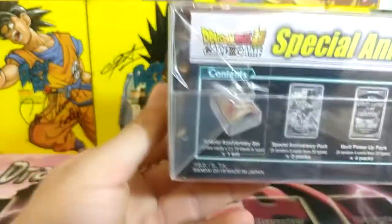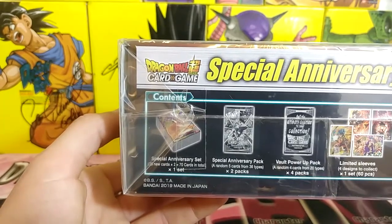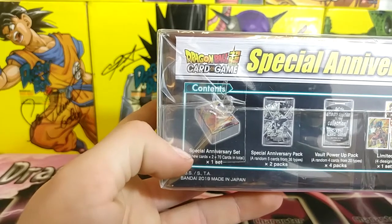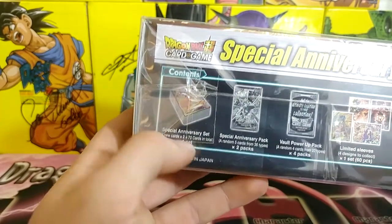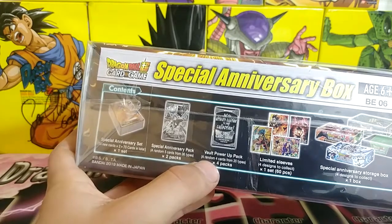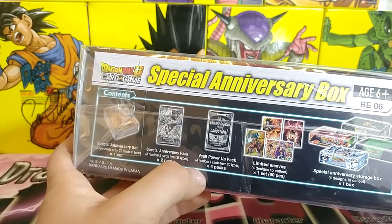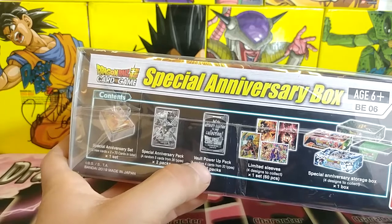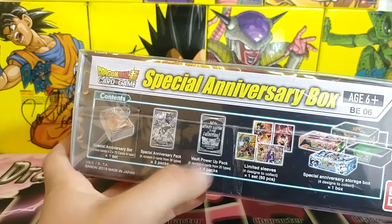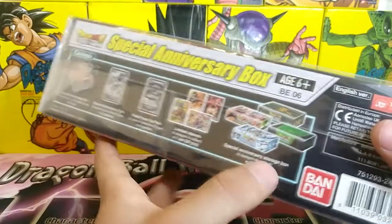Everybody gets 35 new exclusive cards, and you get two anniversary packs which contain five random cards that are holographics of those 35. So you get 10 holographic cards out of these 35. Then you get the vault power pack, which comes with alternate art from previous booster boxes or tournament packs. You get four cards per pack but one hollow alternative art. There are up to 20 types you can get, and each box comes with one random card sleeve — up to four different sleeves.